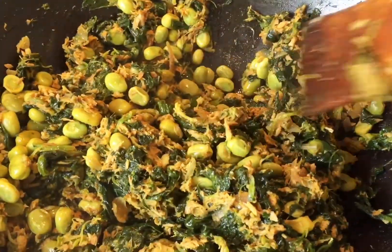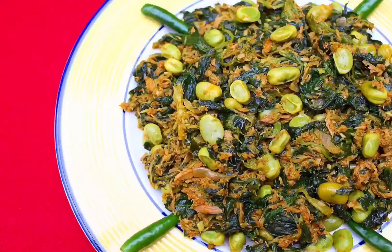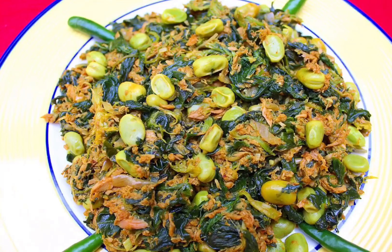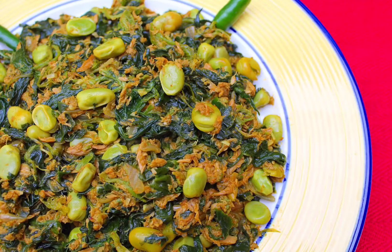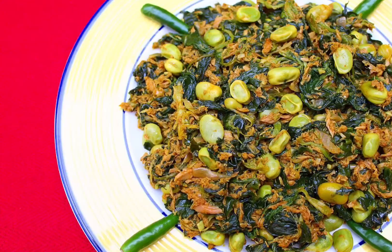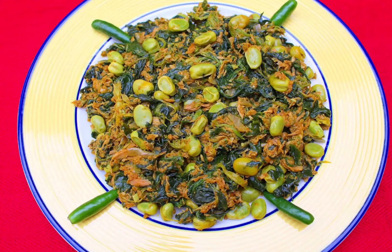Here you go — this is my tuna, broad bean, and spinach dish. It's very easy to make but packed with flavor. If you like tuna, spinach, and broad bean, together they're amazing. This is great as a rice dish, but you can also eat it with bread or on its own. I hope you make it and enjoy it with your family. Don't forget to like and subscribe, share my recipes, be healthy, and thanks for watching — bye!